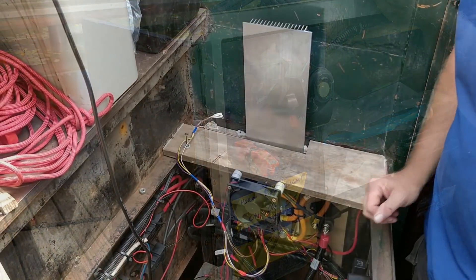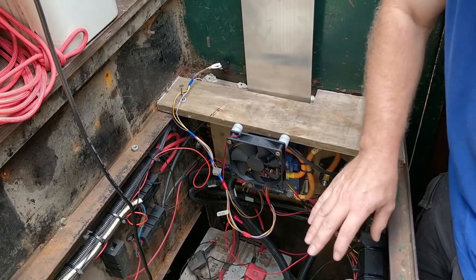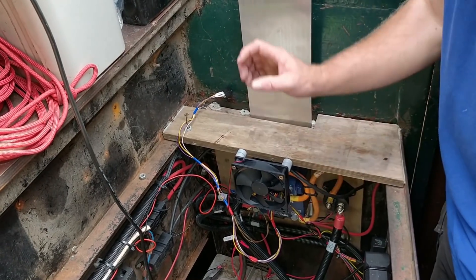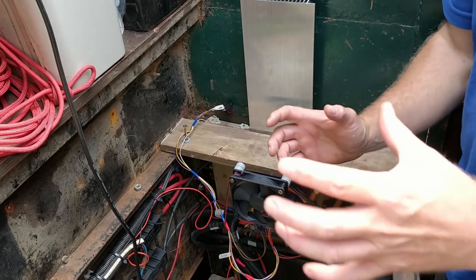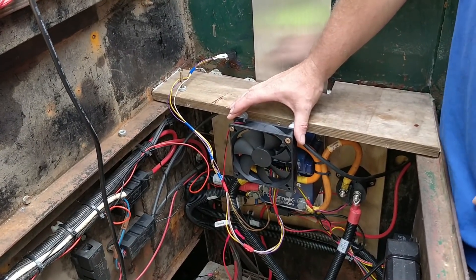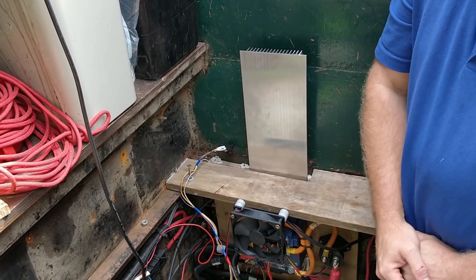The next thing we've changed is the main control panel - that's the brains of the operation, most of which I don't really understand, but so long as it's working that's the main thing. On our first test drive it was getting a little bit hot and starting to overheat. What we've added is an aluminium heatsink fitted all the way down the back of the control panel, which pulls and disperses the heat away from it. We've also added a 12-volt computer fan that blows a little bit of air onto the control unit to keep it nice and cool. On this test drive the unit stayed nice and cold with no issues.